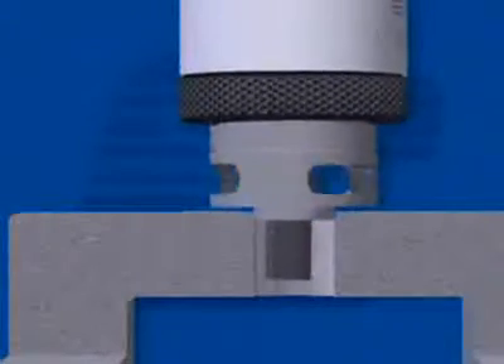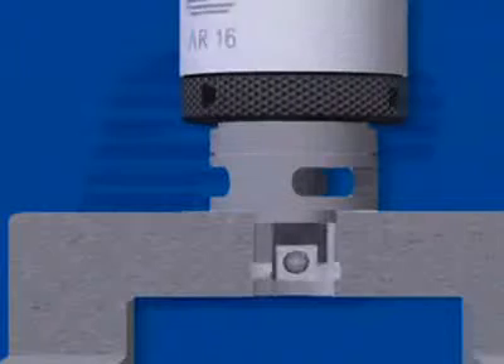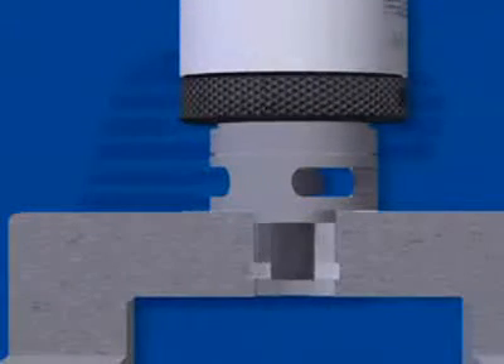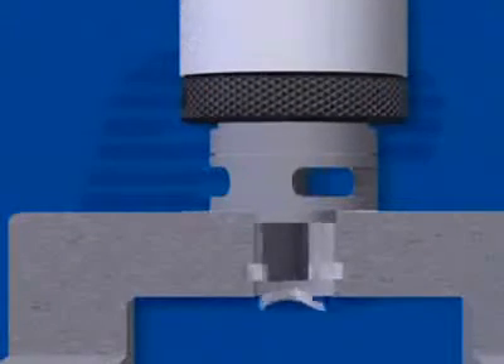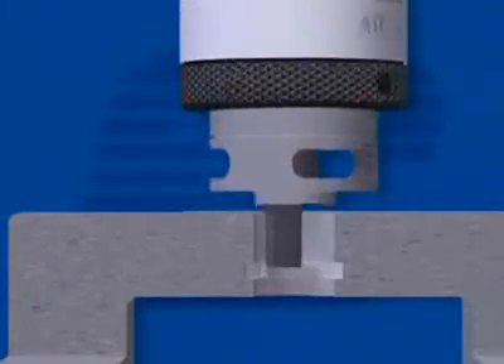When the spindle retracts, the pressure is relieved and the tool withdraws from the bore. The piloted bearing absorbs both thrust and rotation, remaining stationary in the bore until the cutter is retracted.